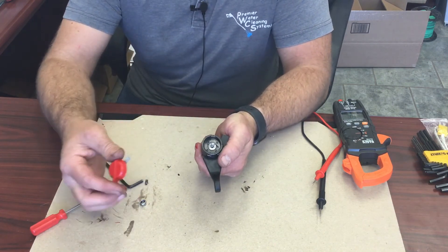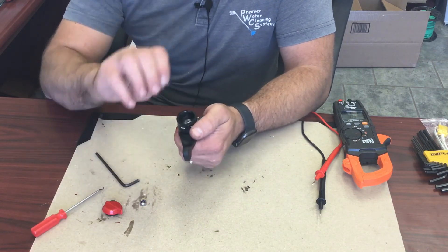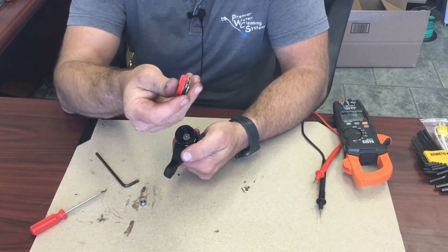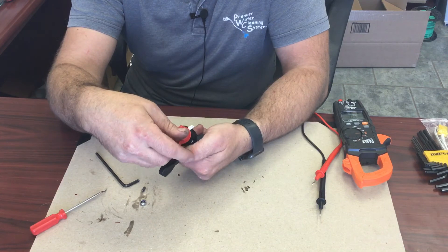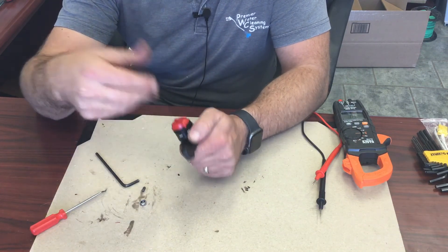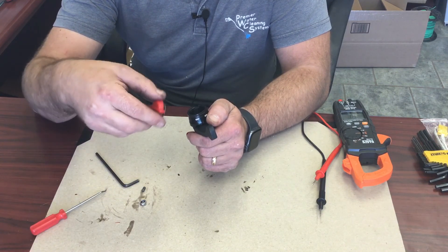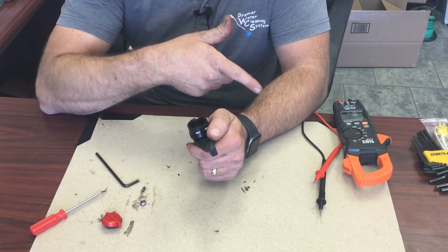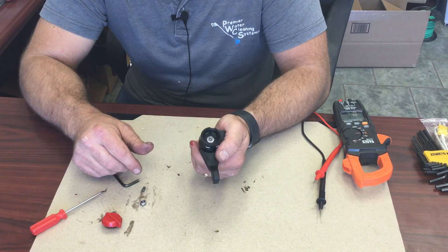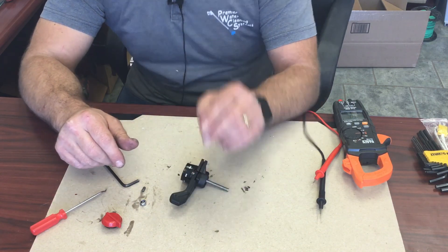To put this back on once you're done, put the spring back in there, then line up the spade to this hole here and snap it back on — just push and it will go. Then you can double-check by using the continuity tester to make sure the switch still works. And that's how you use the switch on this. Thank you.